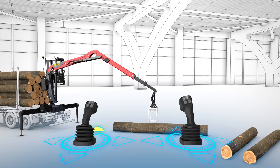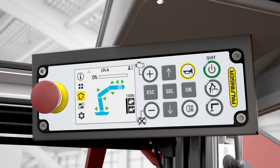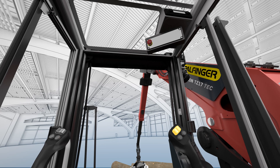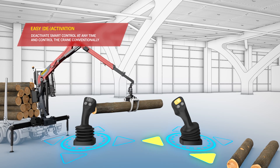Although the SmartControl system provides extensive assistance in daily crane operations, sometimes conventional control is preferred. Palfinger therefore offers an easy way to deactivate the system at any time.